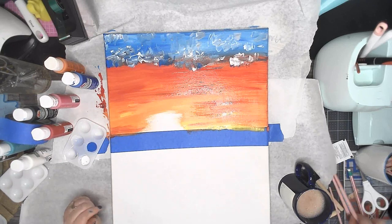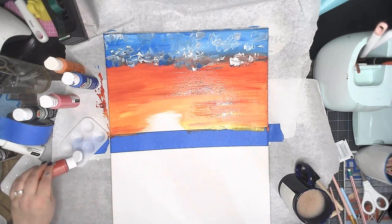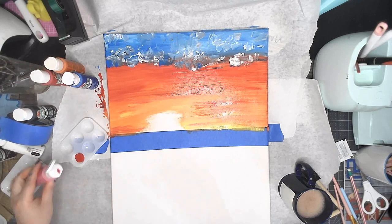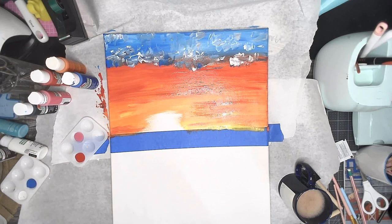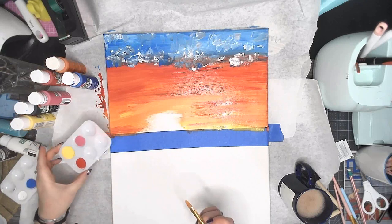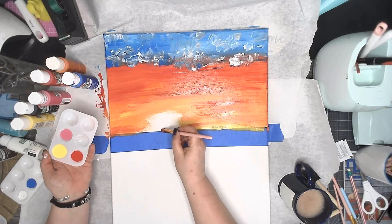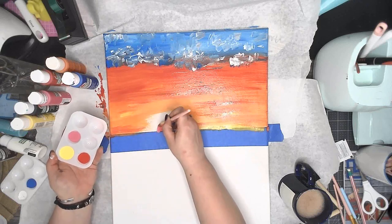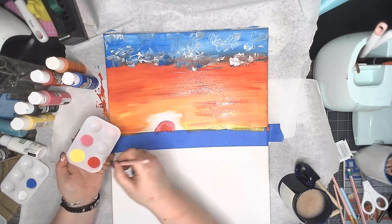I am going to use a fairly good size brush and I'm going to use red. I'm going to grab another palette - I'm going to grab red, my pink, and my yellow. So I'm going to start with our red and just take the red - I want to make sure this tape's down really nice - and put it in the center in a little half moon shape. Same brush, I'm going to dip into the pink and take the pink around like a C around that half moon shape.